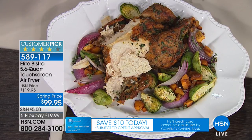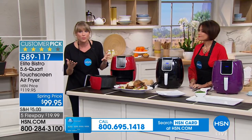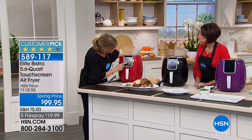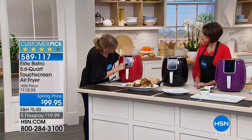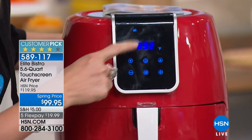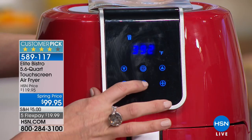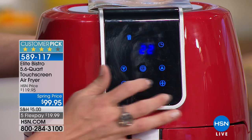Up until now, air fryers have been so outrageously expensive that most of us don't own one. Now you can get one home for the price of a pressure cooker — such an unbelievable price. Let me show you the digital display on the front. Most air fryers have a manual setting, but you can actually decide between six presets. Elite Bistro has the market cornered on presets: there's fish, shrimp, french fries — all preset — or you can adjust your own time and temperature.